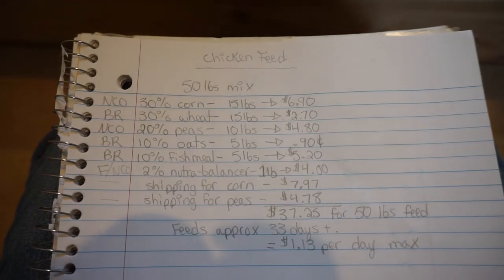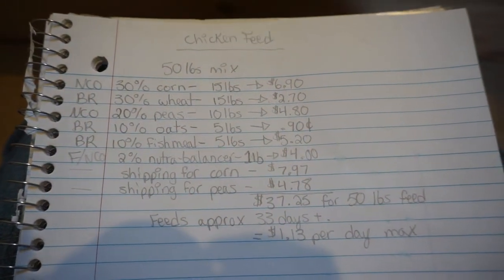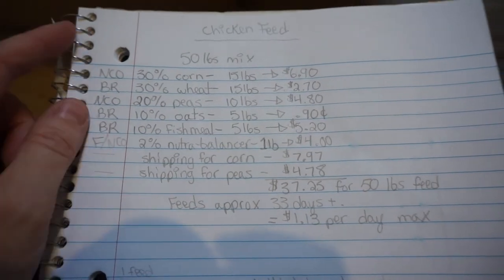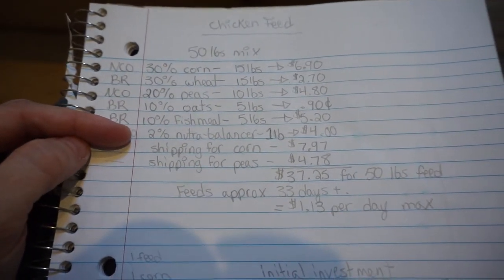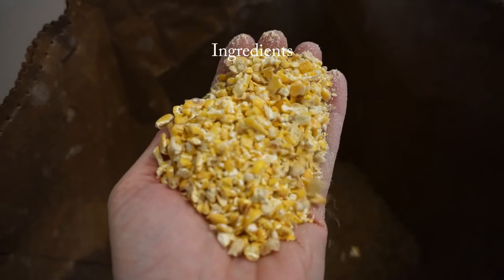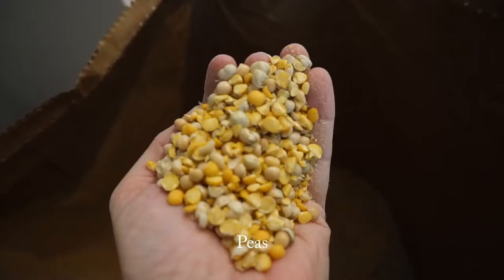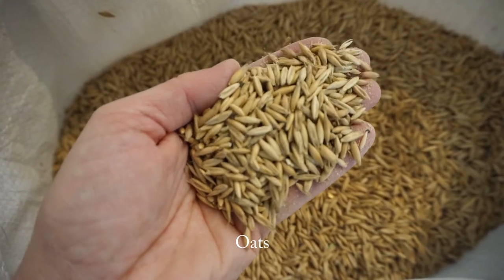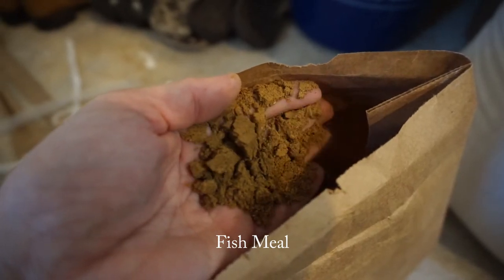This is what I have worked out for my mix. I'll go over in more detail where I get these numbers from later, but first I wanted to show you the measurements for a 50 pound mix. It's going to be 30% corn, 30% wheat, 20% peas, 10% oats, 10% fish meal, and 2% NutriBalancer — which works out to 15 pounds, 15 pounds, 10 pounds, 5 pounds, 5 pounds, and 1 pound. Let's go ahead and take a look.